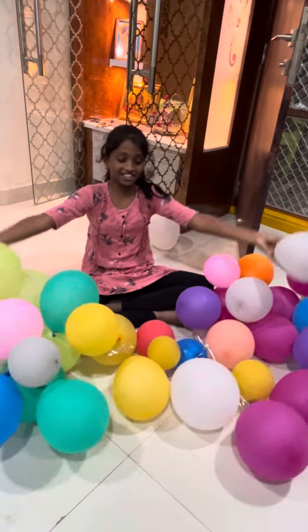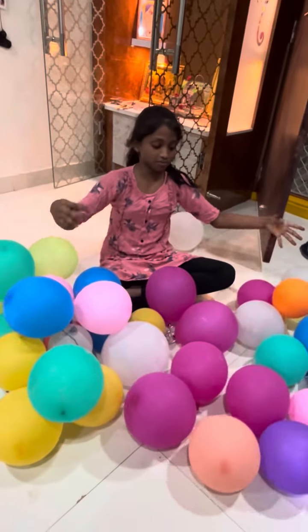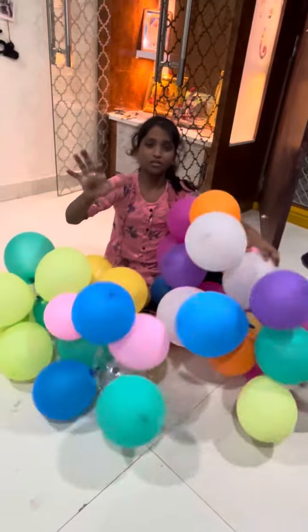Hi guys, welcome to our channel, this is Soto. Today, on 16th July, with my brother's birthday, we fully did it with three balloons.